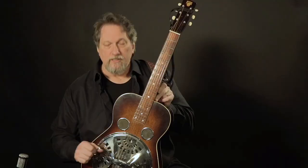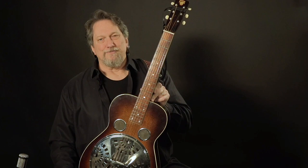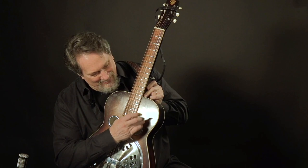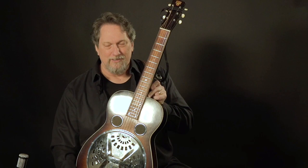Josh Graves had two guitars he used throughout his recording career: Julie, which was a Model 27, and Cliff, which was given to him by Cliff Carlisle in the late fifties or early sixties. Cliff was a Model 37, and Josh later had seahorses inlaid in it right here — Bobby Wolf inlaid those seahorses. I don't know who gave them to him or why he wanted them there, but when Josh Graves tells you to put seahorses in his guitar, you put the seahorses in the guitar.